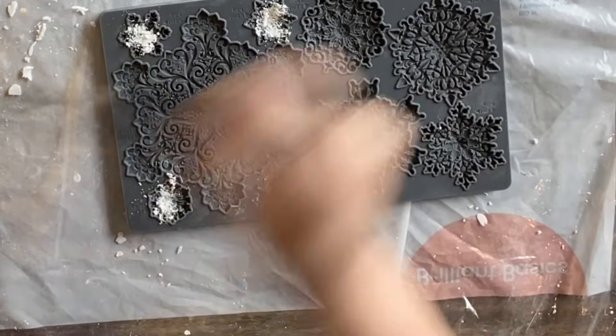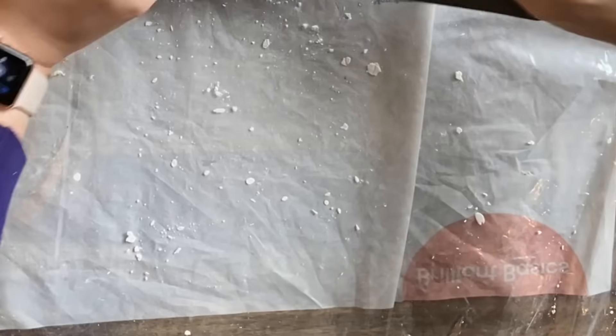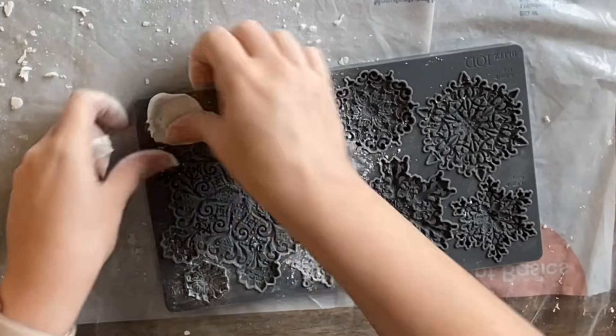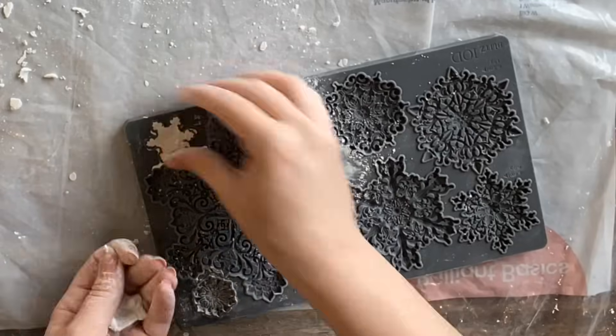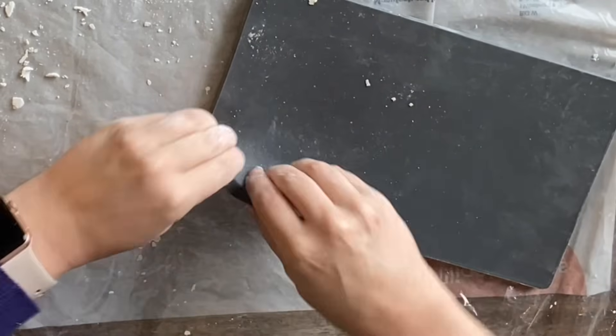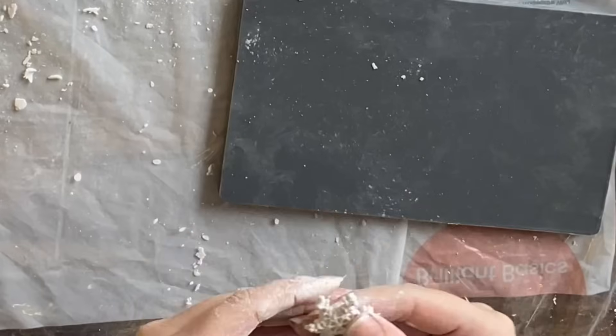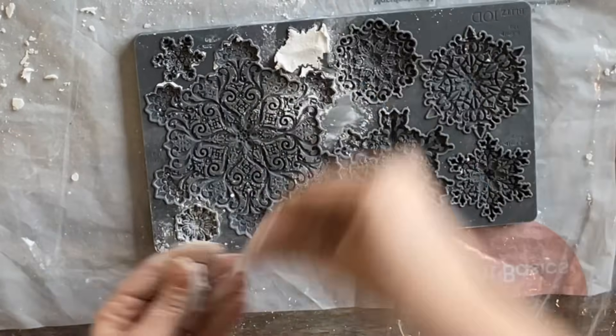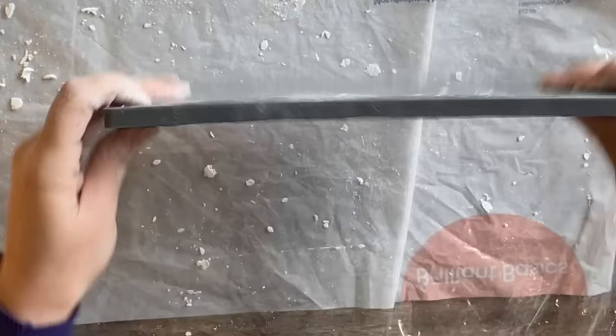Next I'm using the Blitz molds — these little snowflakes are absolutely adorable. I was very careful to use my cornstarch as these are very detailed designs, so I'm working my clay in and then turning my mold upside down to get the little casting out. I had to do an extra one — you've got four little snowflakes, but I did an extra one because compositionally it always looks better with an odd number.